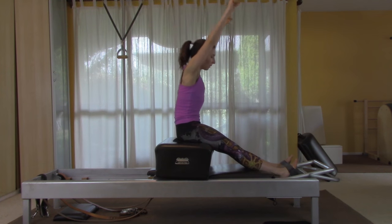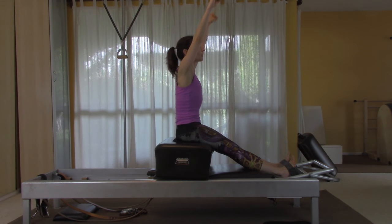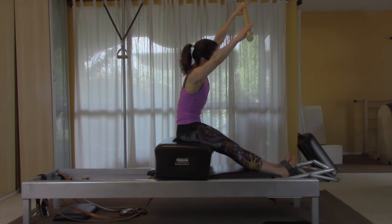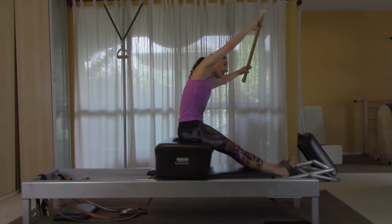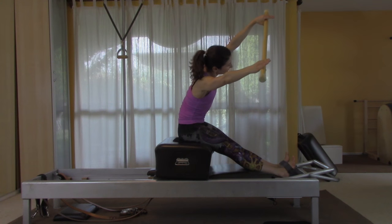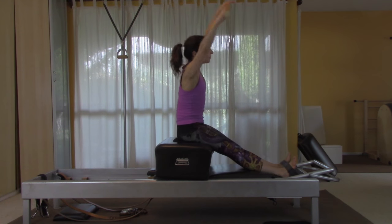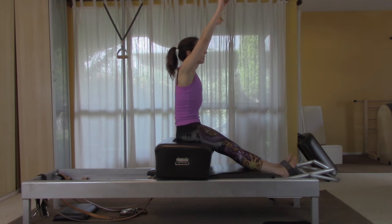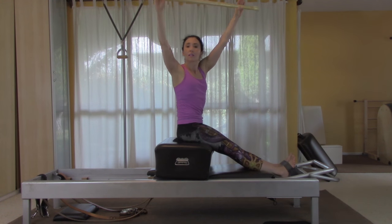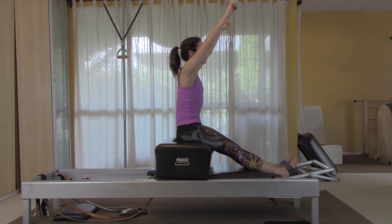Rest the pole for a moment, lift your back, then lift the pole up again for side-to-side — three sets. Stretch over to the side and come back to center, keeping both sides long and both legs reaching under the strap. Then do a twist: lift the pole, take a big breath in, exhale as you twist — two more sets.